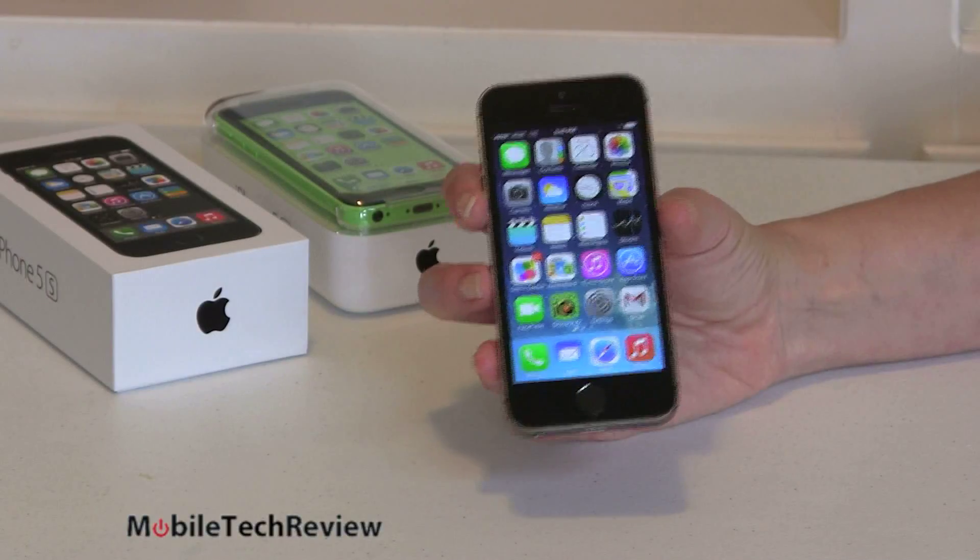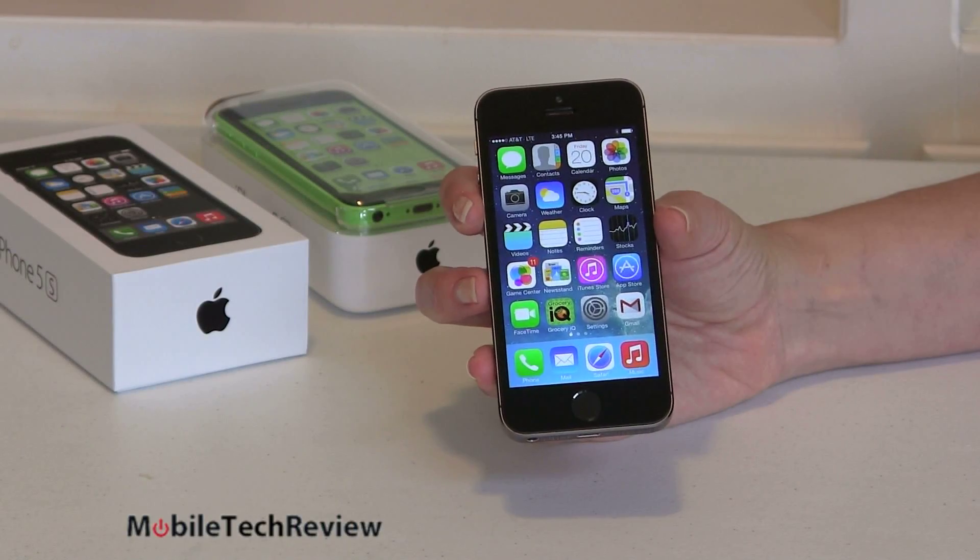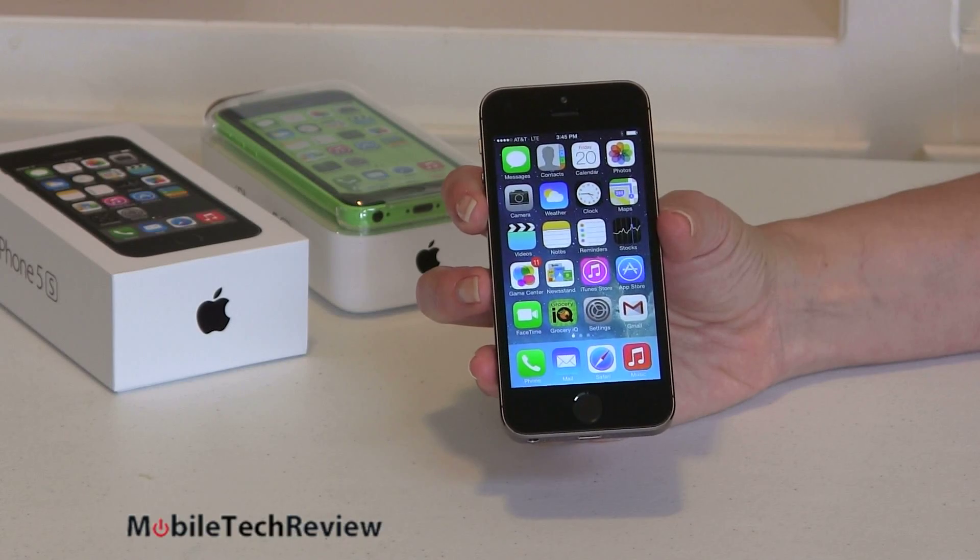This is Lisa from Mobile Tech Review and today we're going to look at the iPhone 5S. Yes, another year, another iPhone or two. In fact, we have the iPhone 5S and the iPhone 5C coming out this year. This time we're going to look at the flagship S and see how it does. So here it is, the iPhone 5S, the latest and greatest from Apple.